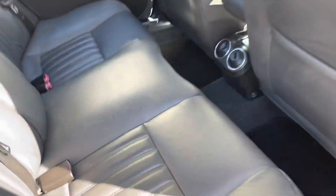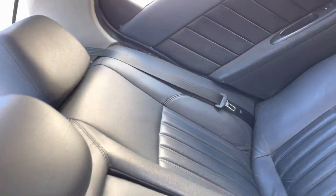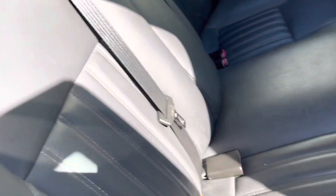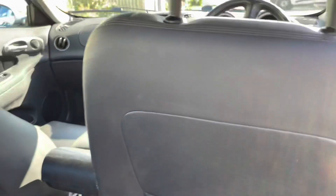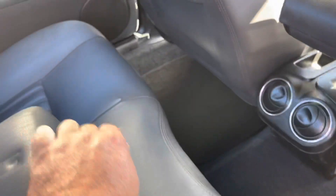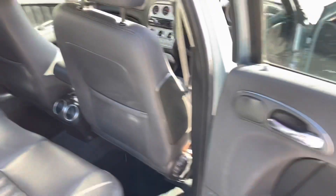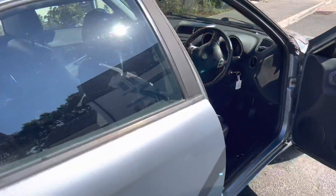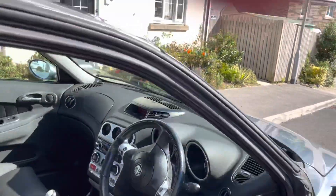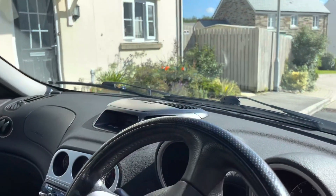In the back — same again. I doubt these back seats have seen much action whatsoever, of any shape or form. Everything's pretty much spot on back here. Armrest, back hatch — there you go. Exactly what you'd expect. That's been running too, because I've driven it home.